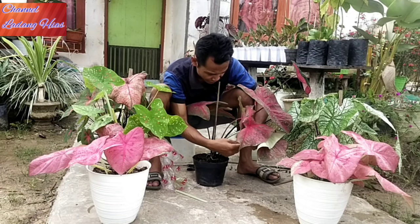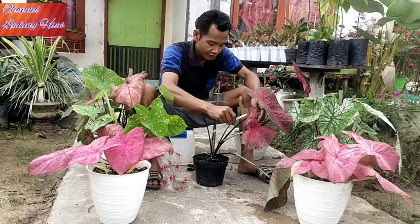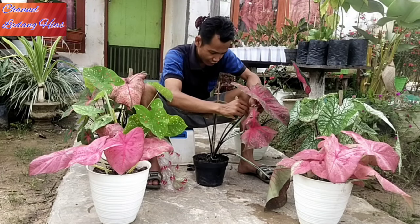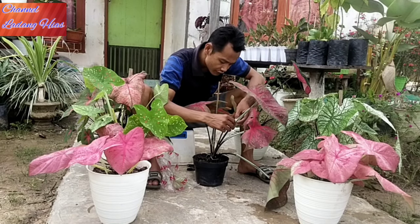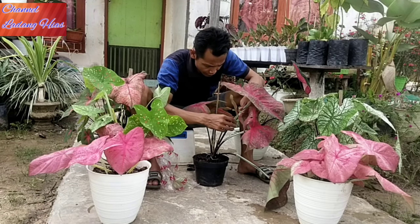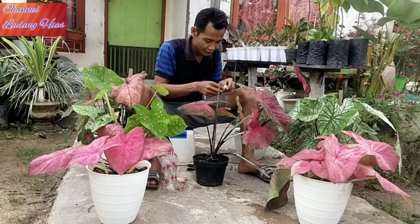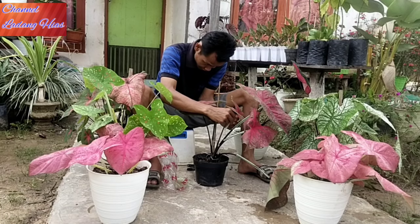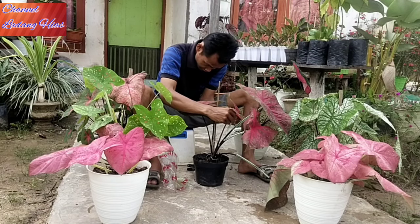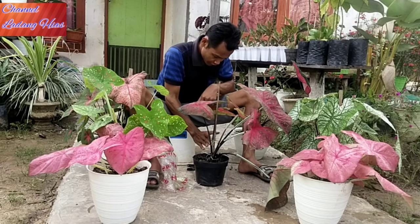Kalau hama juga, untuk seperti ulat atau belalang, kalau memang ibu-ibu itu tidak mempunyai obat untuk hama itu, bisa menggunakan sekali-kali penyemprot nyamuk, entah itu Baygon atau yang lainnya. Tetapi jangan keseringan teman-teman, karena itu bahaya bila anak-anak kita memegang daun bunga ini kalau masih ada racun dari penyemprot nyamuk itu sendiri.